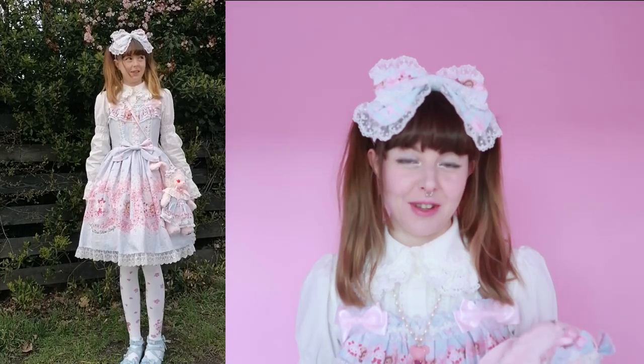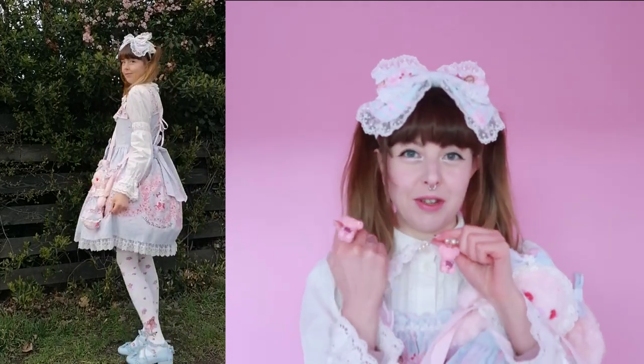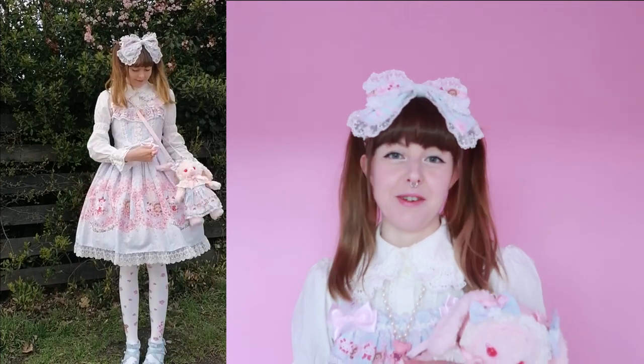I had such a fun time coordinating this dress. I just did something quite simple this time wearing the full set, but I think it worked really well and I also utilized my new Kumya jewelry which I think matches this series really well. I'm really impressed by the quality, the fit, just everything — this is a magical series and I'm so happy I was able to get it. If you've got anything from the series I would love to know all about it in the comments. Do you have a favorite cut or colorway? Thank you so much for watching and I will see you in my next video. From me and Usakumya, bye!